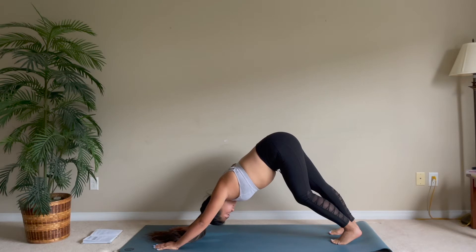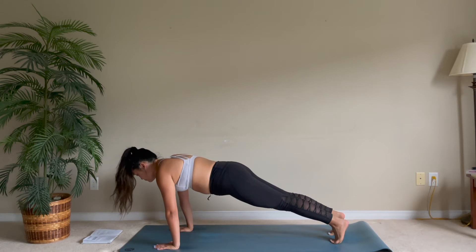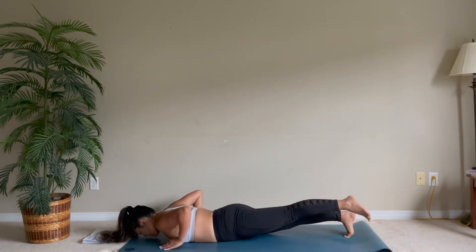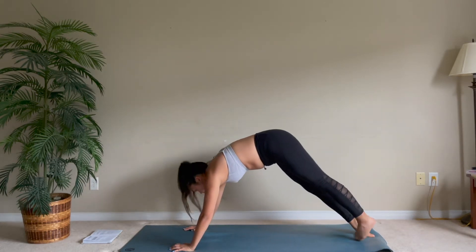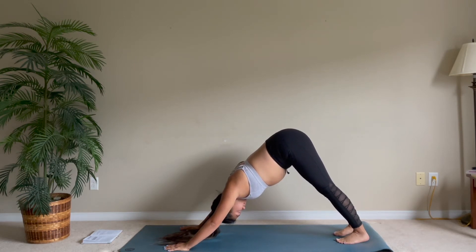Really stretching out your muscles. Slowly lower, rounding your spine into a plank position, and lower down onto the mat. Upward facing dog — straighten those arms, looking up — and come back into your downward facing dog.